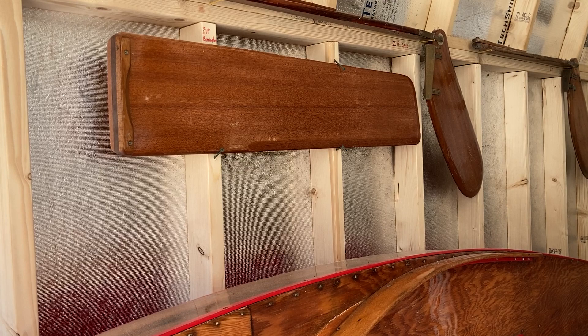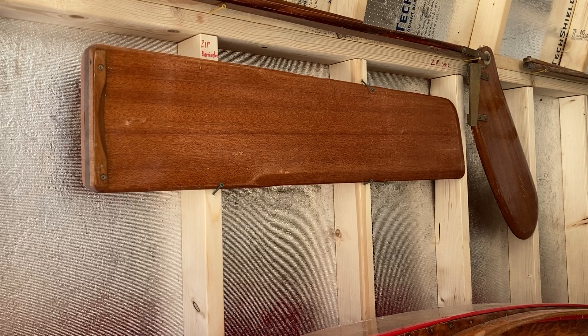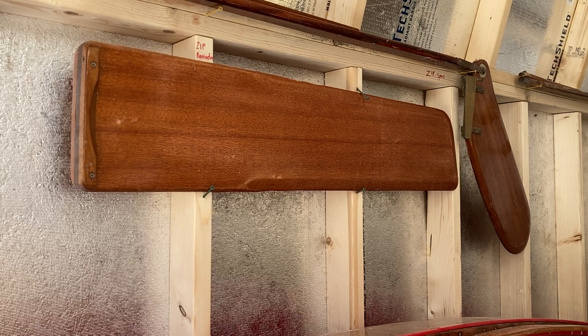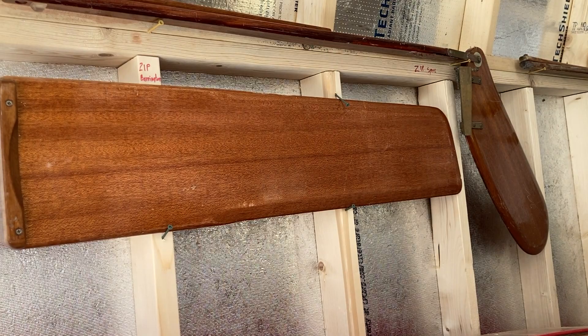What we've done with Zip is upgrade her from the smaller dagger board to a Barrington board — developed by the Barrett-Barrington Frostbiter fleet sometime in the 80s — which goes back to a more rectangular shape so there's more board in the water. Later boards are an extension of this concept, made out of some type of fiberglass resin or plastic — we don't know exactly what they're made of — but the white plastic boards have more of an airfoil shape and more streamlining.